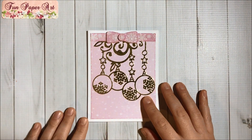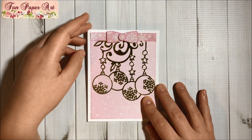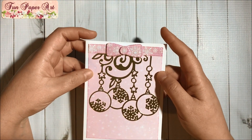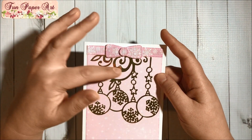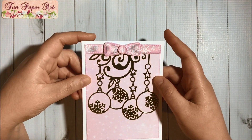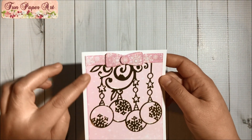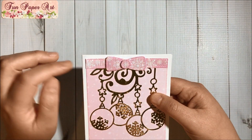For the base I have white 110-pound card stock, and then for this design card stock I did use the Sugar Plums paper pad from Michael's. The golden card stock is also from Michael's. I went around with my glue and glitter to decorate this layer and also the bow.